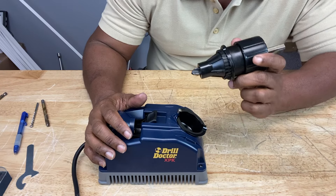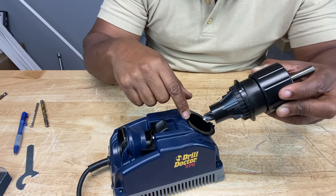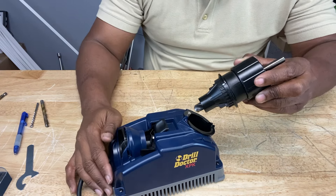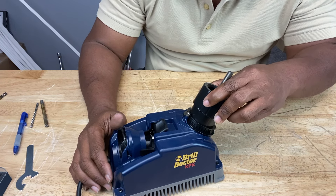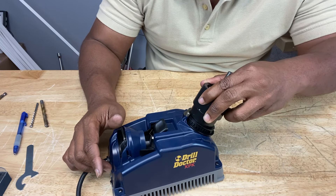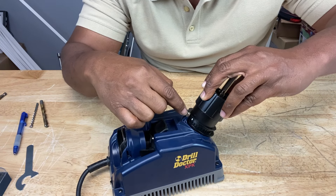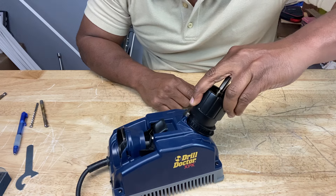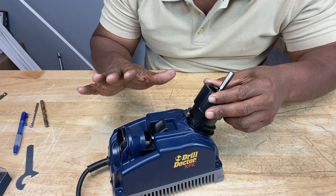You only need to apply very light pressure. We also want to align these white lines — these white marks right here — with the cam pin when we insert it. You have one on this side and one on the other side. So we're going to turn our sharpener on, and you want to rotate it half a turn in a clockwise direction until the other white line, the other sharpening guide, comes around and lines up with the cam pin. Keep sharpening until you don't hear that grinding noise — that's when you know you're done.